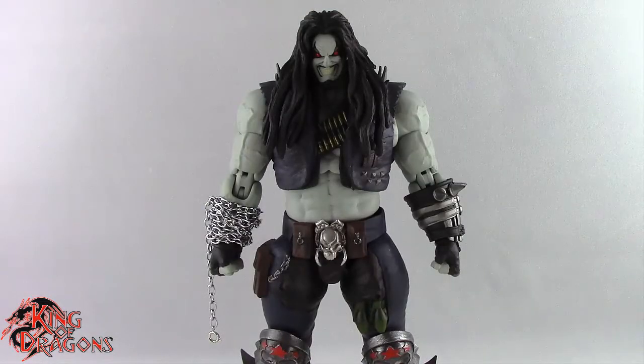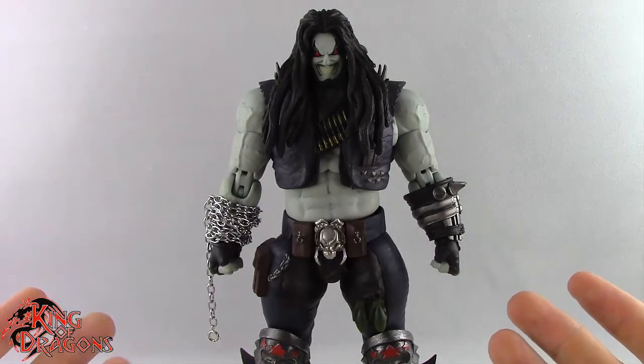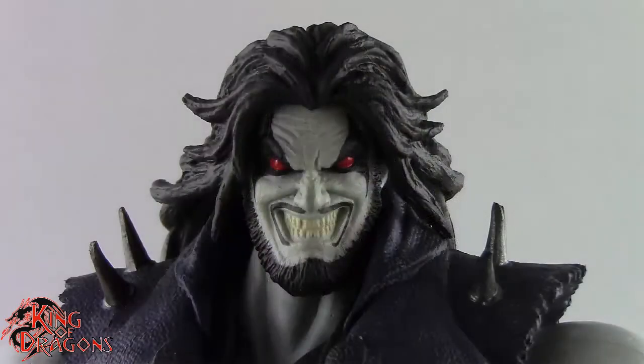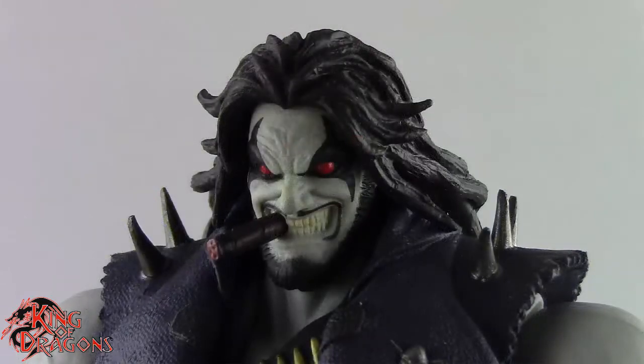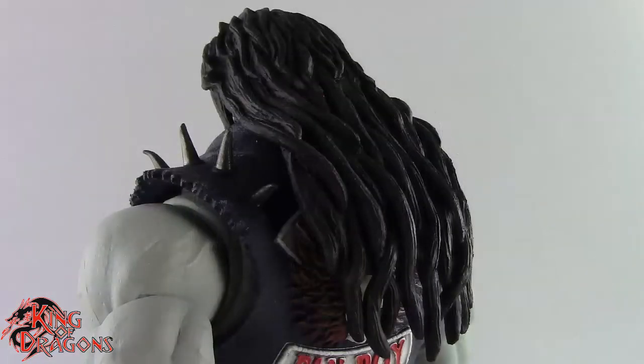Here we have Lobo posed and out of the packaging. Before we take a look at the figure, let's run through his accessories. Lobo comes with three different head sculpts: a big grinning expression which we have on him right now, an angry neutral expression, and a grinning smiling expression with a cigar in his mouth. He also comes with two different hairstyles — the long dreaded hair he has on him now and a more slicked-back look.